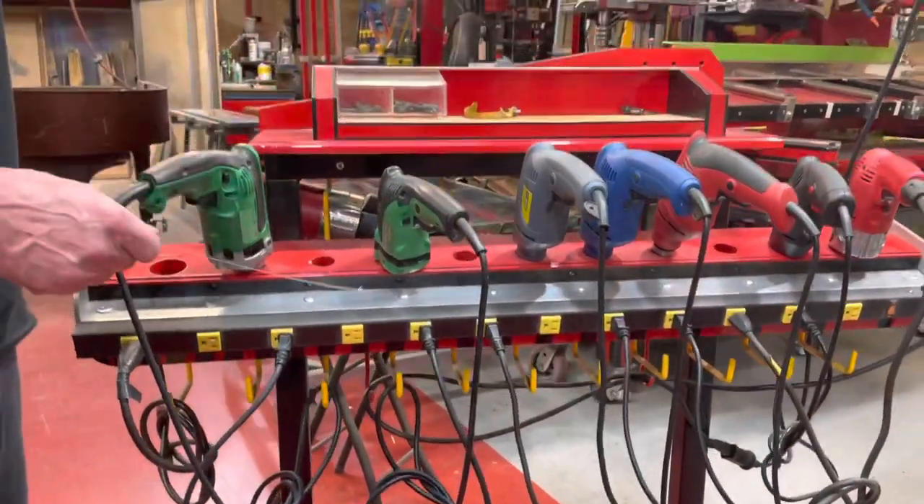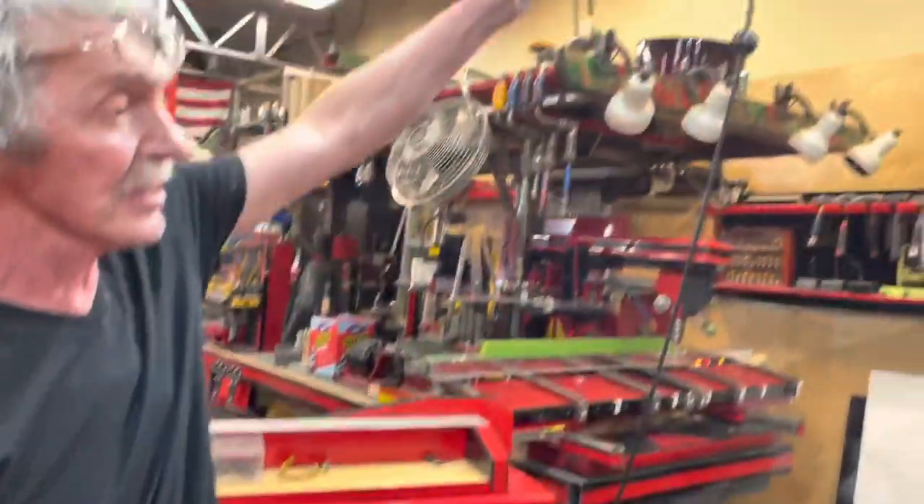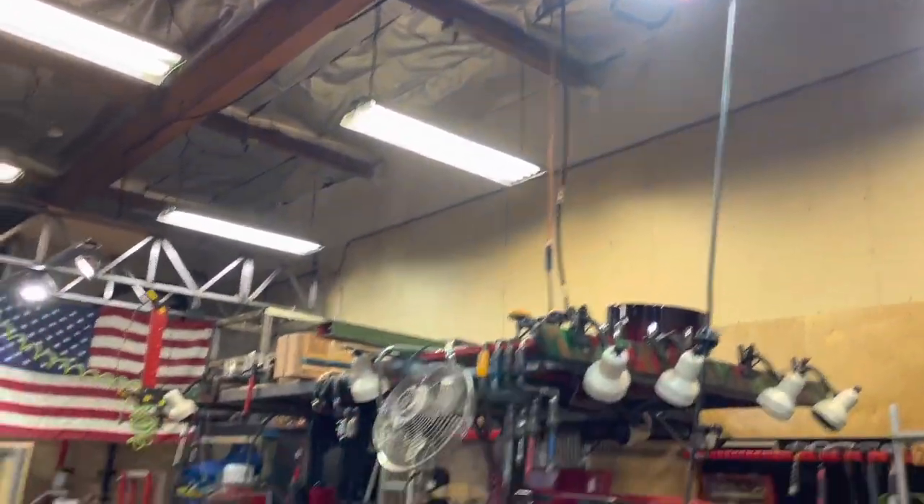Like always in my shop, the electricity goes from the top. There's nothing on the floor.